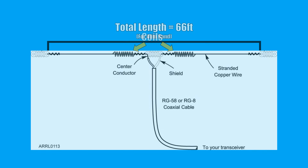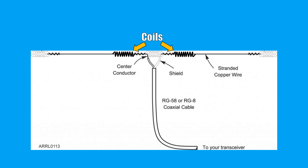One answer is loading coils. The idea of loading coils is pretty simple: we take some of that 66 feet of wire, scrunch it up into a tightly wound coil, and by coiling that wire we are effectively shortening it — but electrically, the wire is still the same length. This can greatly reduce the physical length of your antenna, especially at lower frequencies when antennas can be quite long. You might ask, why not just make the whole antenna a coil? And indeed, you technically could.